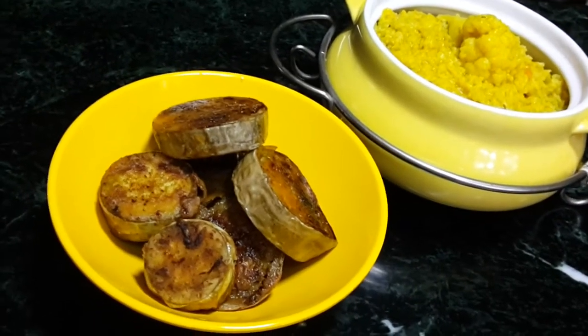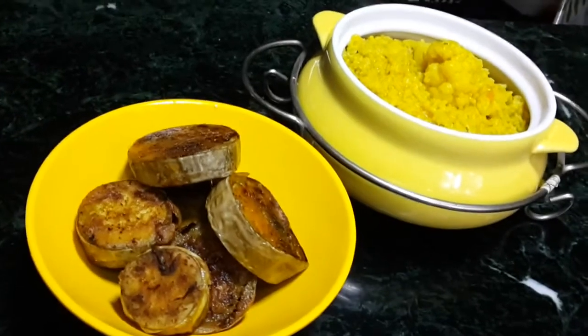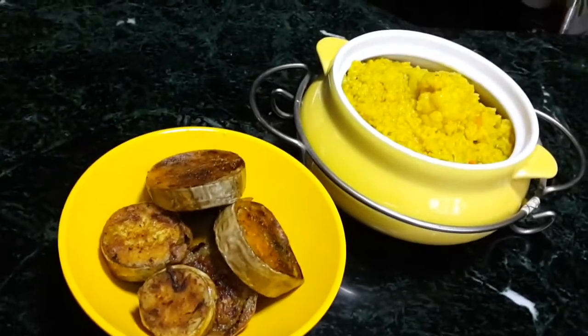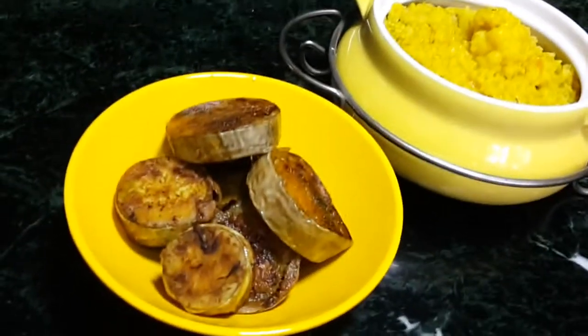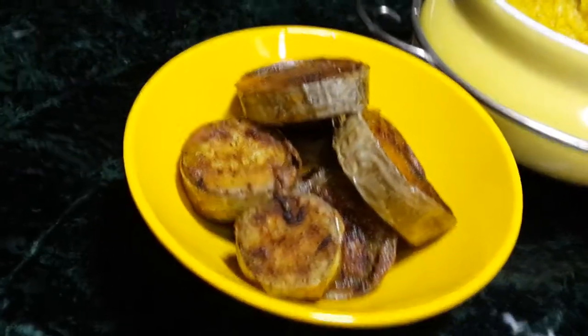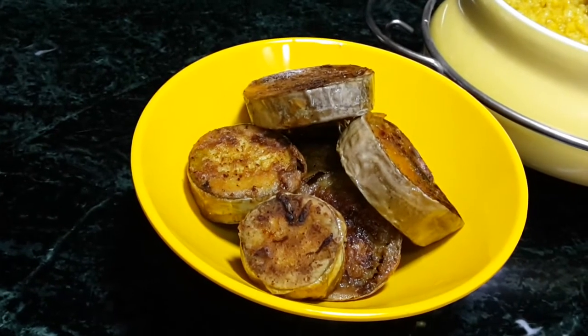You can see these crispy brinjal fries — Bengali begun bhaja the Bengali way — are ready to be served with khichuri. It is very crispy. Do try this recipe, and if you like this brinjal fry, please leave a comment. Thank you and happy cooking!